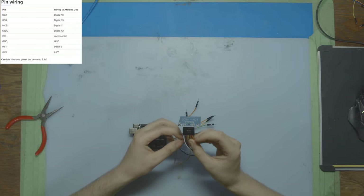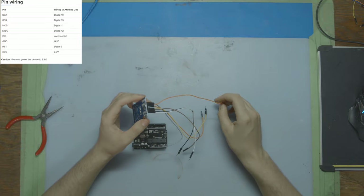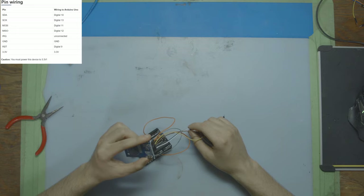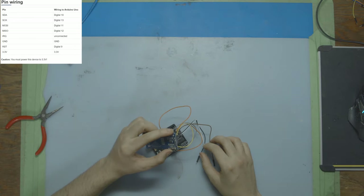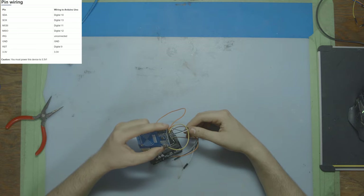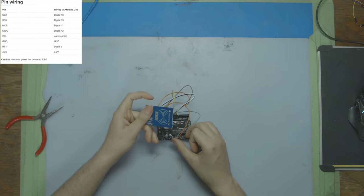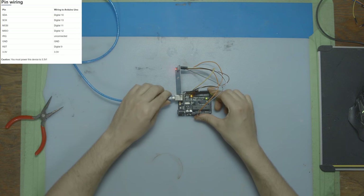We're not going to be using IRQ. Starting with the easy ones: 3.3 volts goes into the 3.3 volt port on the microcontroller. RST goes into digital 9. Ground goes into the ground port right next to the 3.3 volt port. MISO goes into pin 12. MOSI goes into pin 11. SCK goes into pin 13. And SDA goes into pin 10. Make sure you're using 3.3 volts — that's what it's rated for. Don't try to use 5 volts; that can fry your board or make everything not work. Now let's plug it into the computer and get started with the code.